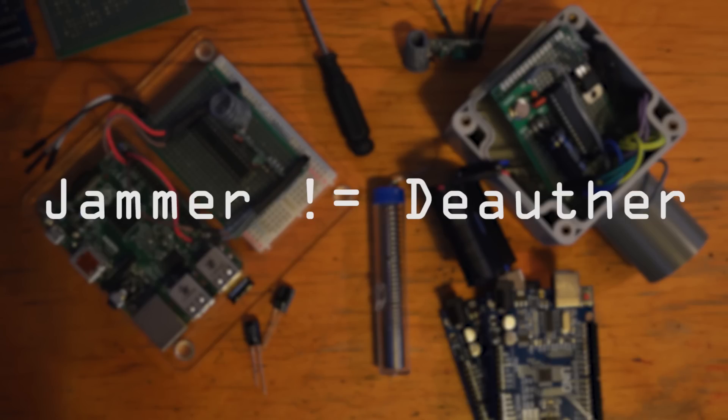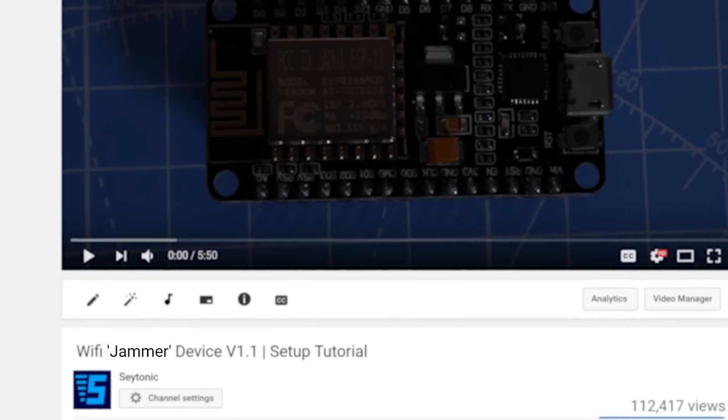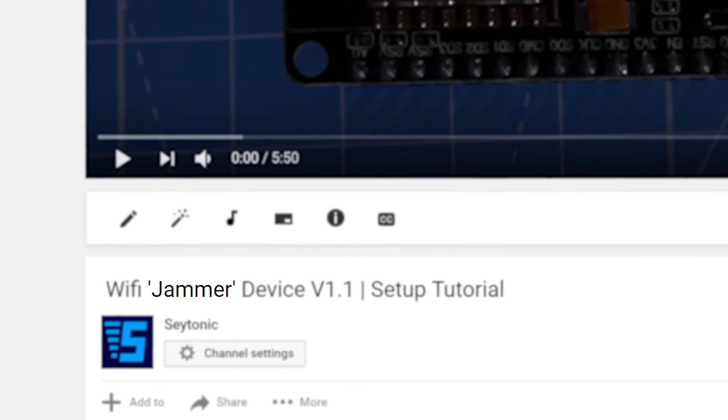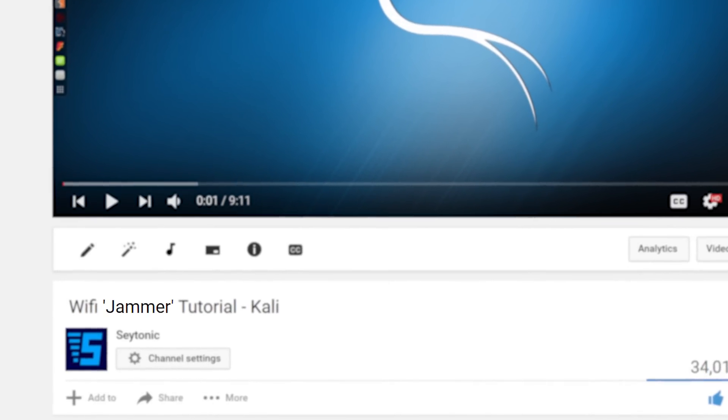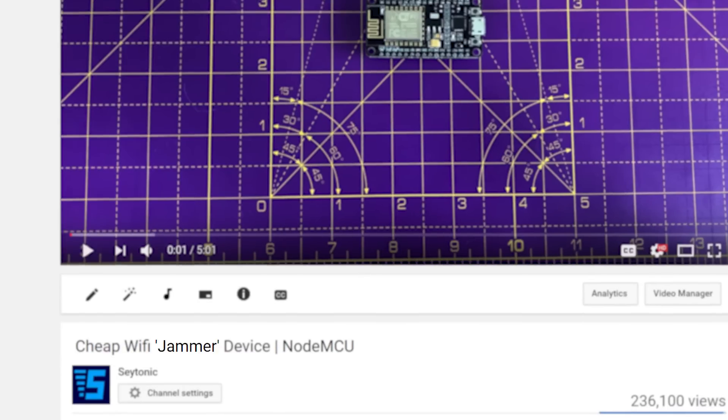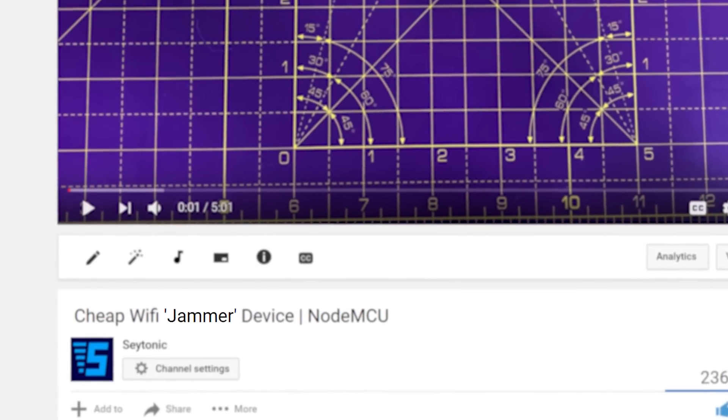So Wi-Fi jammers are actually quite different from Wi-Fi de-authers, though you'll probably have noticed in previous videos I use the term jammer in titles to describe a de-auther, as the word de-auther doesn't really mean much to most people, though jammers and de-authers essentially both have the same effect — you can't use your Wi-Fi.